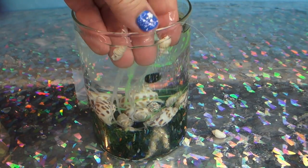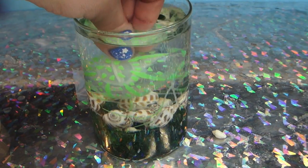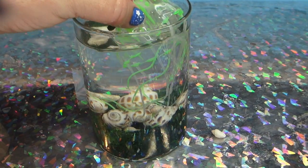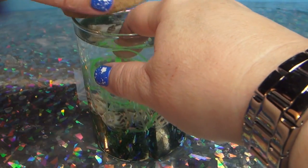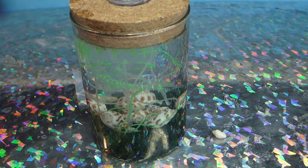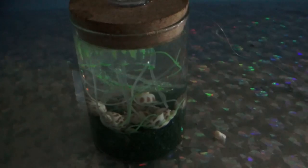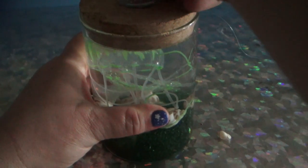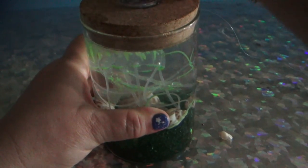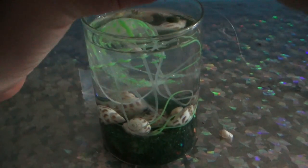I really wish the seashells wouldn't float, and I don't know why the jellyfish is like this. Let's just do this - put that in there and put that in there. Now what you do is you shut off all the lights like this and you say, oh, that looks cool. But if you turn on the LED which is up here - let me take this off again - there we go.